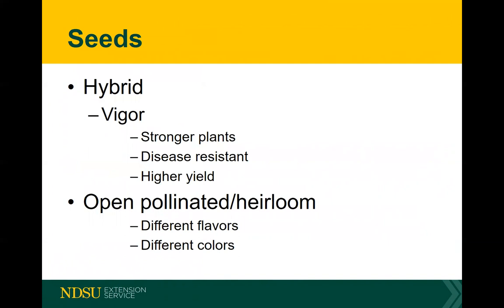Hybrid vegetables — both types have their uses depending on the situation. Hybrid vegetables are nice: stronger plants, disease resistant, higher yield. Many times the flavor is not as good or not as strong, and they are good for shipping. But as far as a very nice flavor, an heirloom tomato is generally considered better, and I think many people would agree.